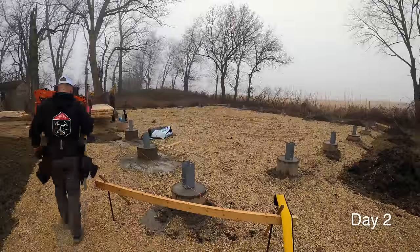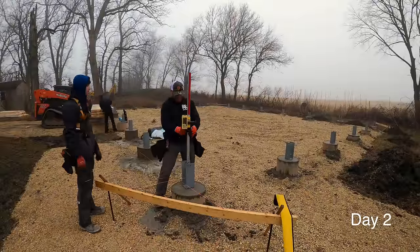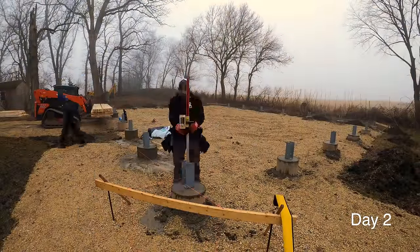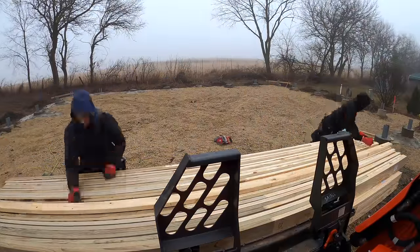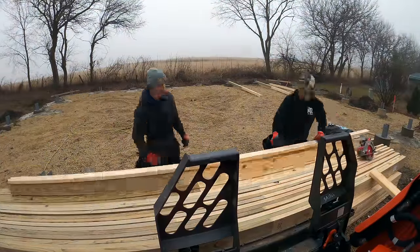We got our brackets all set and we're ready to start building. First thing we're going to do is go around with our Stabila 350 rotary laser, check all of our grade, so we can transfer that grade mark to our columns perfectly with a story pole and make up all of our columns.